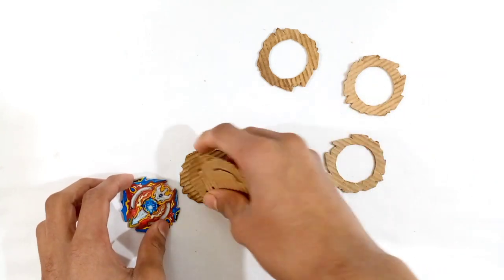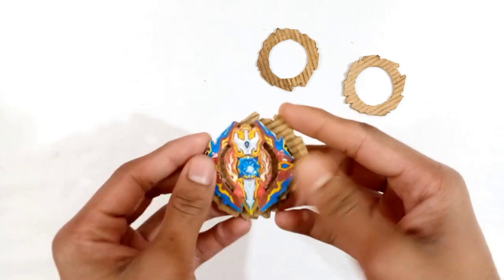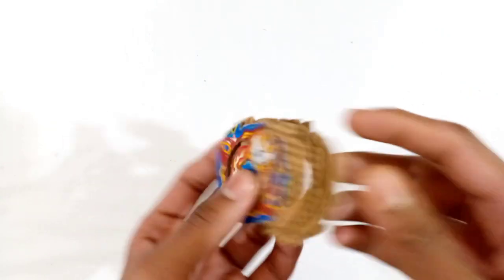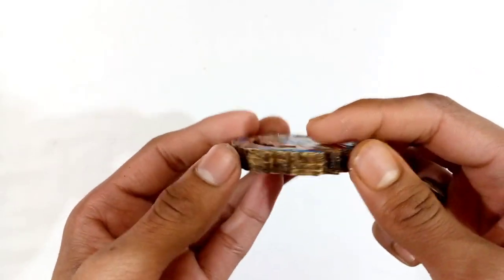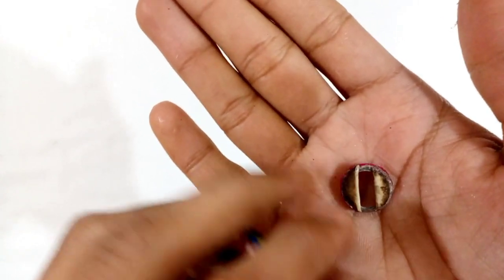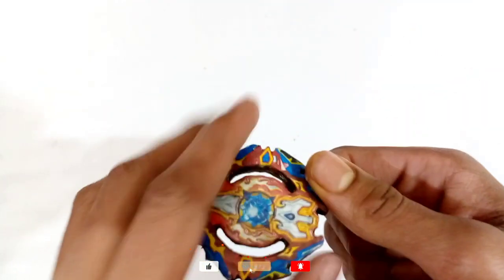First you have to stick these three cardboard templates which are fully the same as the Siege Excalibur template. Then you have to stick the other three cardboard templates which have the circular cuts in them. I have sticking all the cardboard templates at the bottom of the Siege Excalibur layer. Now I have a brush foam system on my hand and I have created this brush foam system with thin cardboard pieces. If you want to know how I made this brush foam system, the video link is in the description box and also at the i-button.